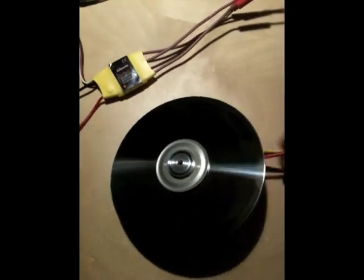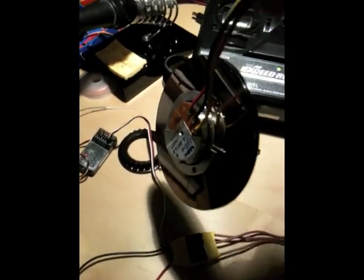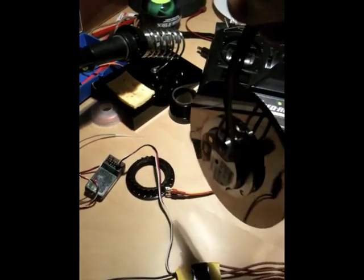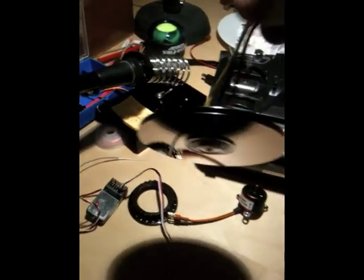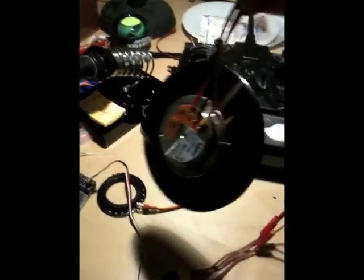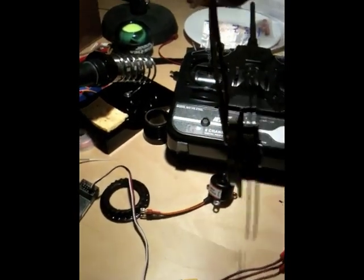It actually spins pretty fast. You can see how the gyroscope effect makes it hard to turn — it goes on its own way. The motor turns quite fast and it's very pretty.